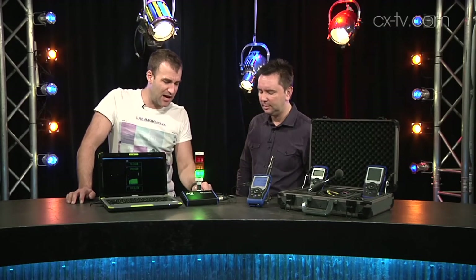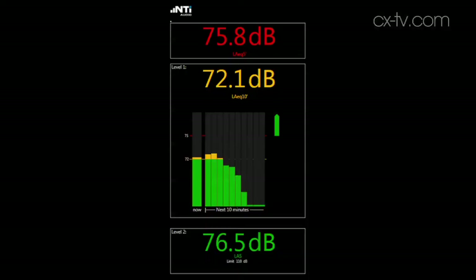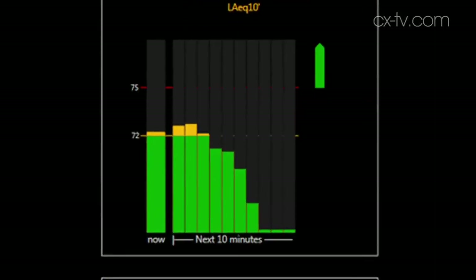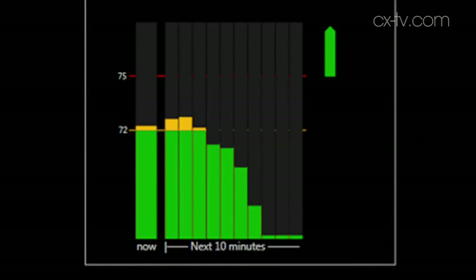The traffic light option connects via XLR with a 24-volt DC supply. The predictor software is really cool — what it allows us to do in a live sound situation is specify what our maximum level should be, and then it predicts, based on what the unit has heard over the past period, what levels are going to do over the next 10 minutes. If you're way out of control, it'll actually display on screen: reduce level.